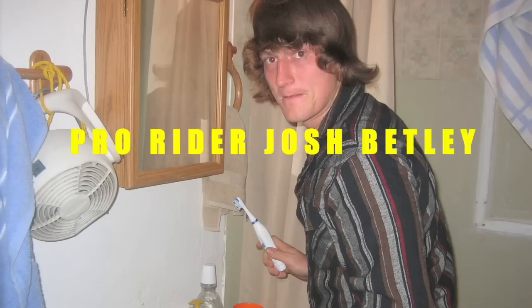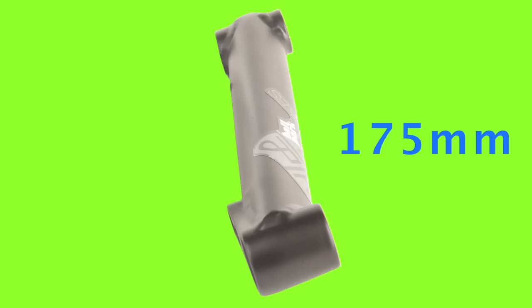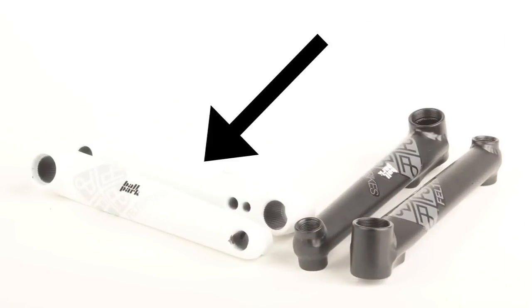The Felt Ballpark Cranks were designed by pro rider Josh Bentley. The options are endless with these cranks. They're available in 170 or 175mm length, rider left hand drive. They've got two sprocket holes, and you can get them in black or white.